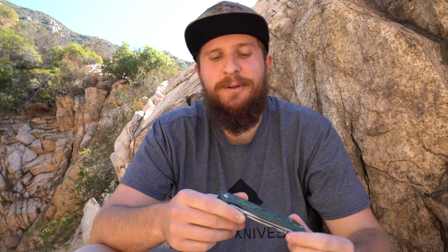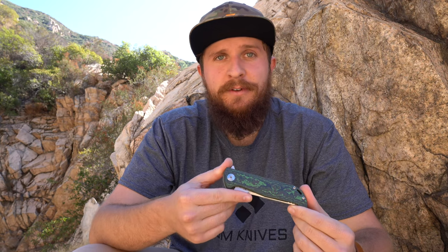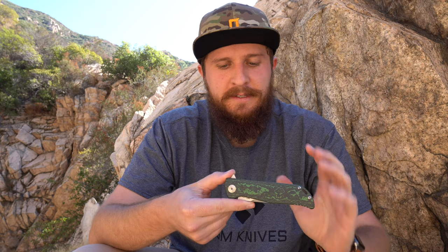Hey everybody, Jake here from Bearded Gear, and I have a full review to do for you. This is the Riat K2, but it is not a normal Riat K2.